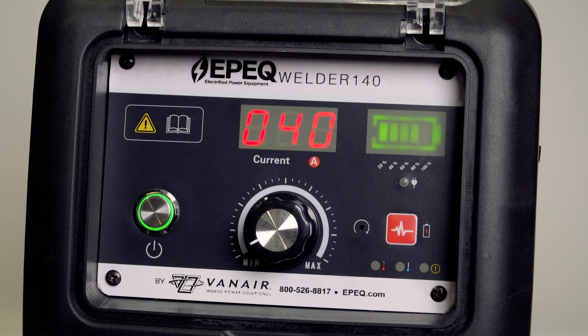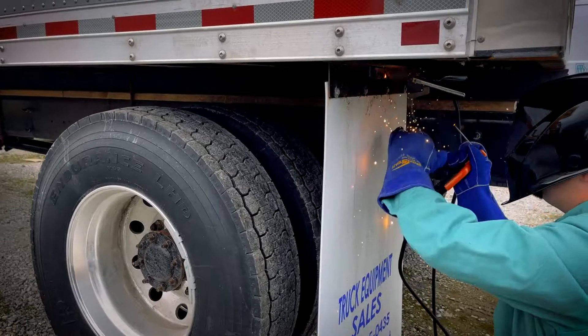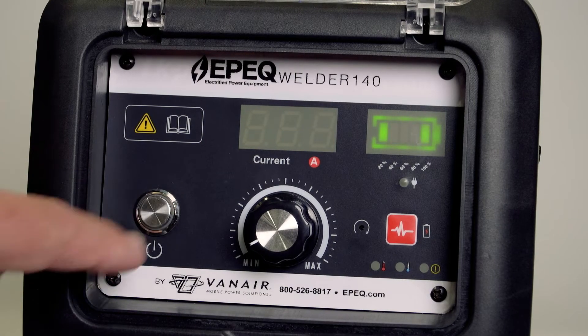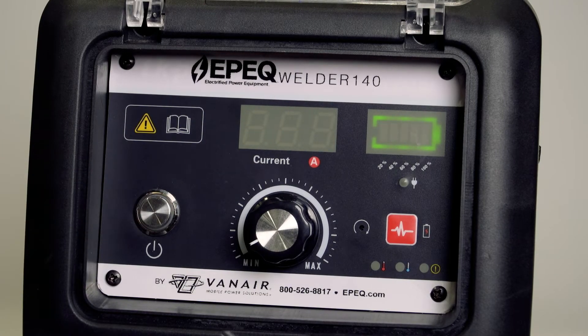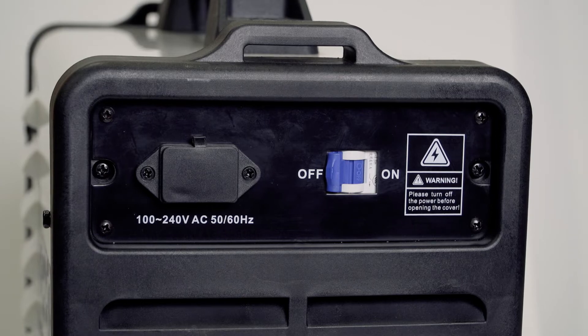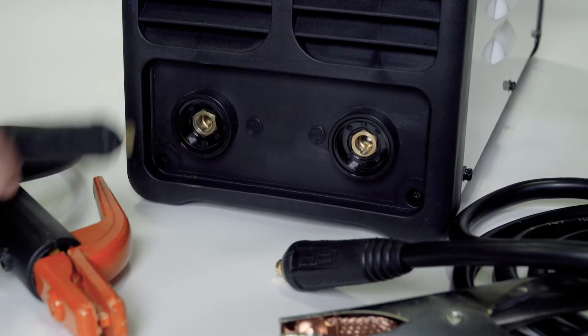The welder will automatically shut down if no welding operation is performed within two minutes. When done welding, press the power button to turn off the welder — the green light will turn off. Then flip the rear circuit breaker to the off position and remove the positive and negative welding cables.